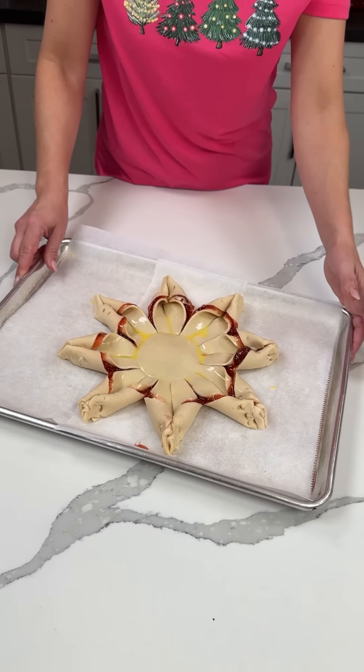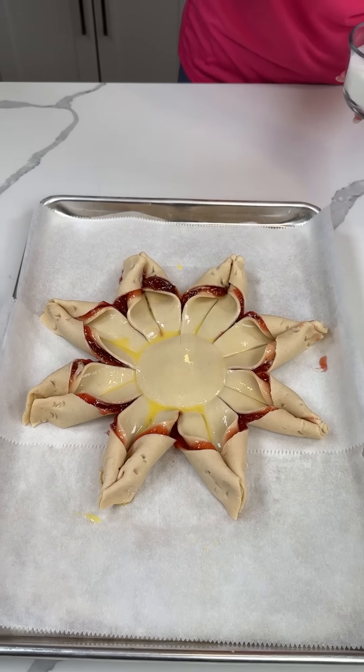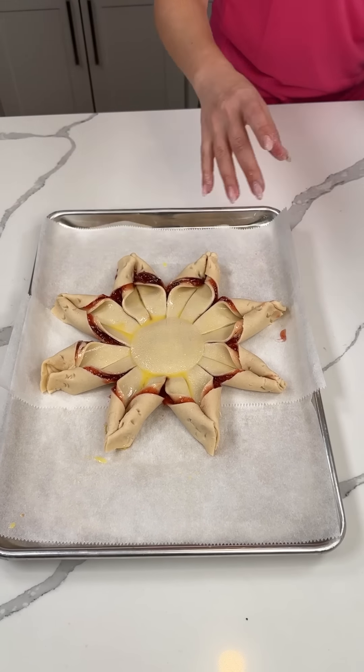That looks beautiful, that actually looks really cool! I'm so proud of myself. Now we take a little bit of sugar and just sprinkle it right on top. We're also gonna do one more flavor.